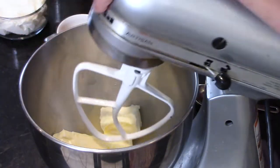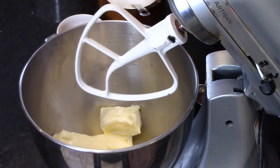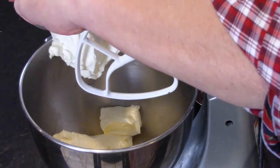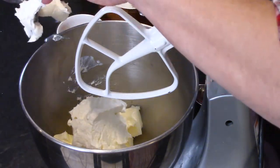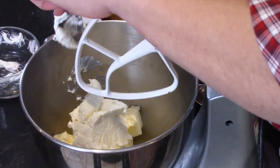I'm doing my cream cheese frosting recipe times one and a half. I've got a stick and a half — that's 12 ounces — of room-temperature butter in the mixer. Then this is cream cheese, another 12 ounces, also at room temperature. Make sure you let your butter and cream cheese come to room temperature on the counter before using.